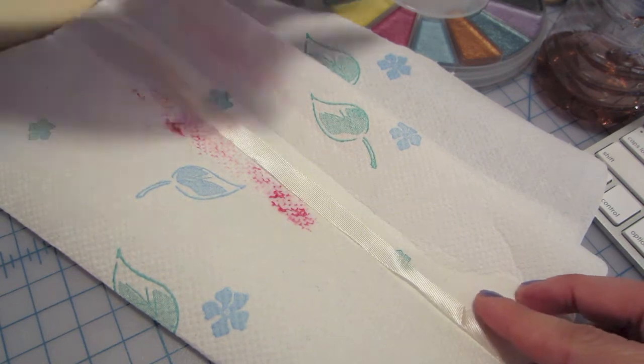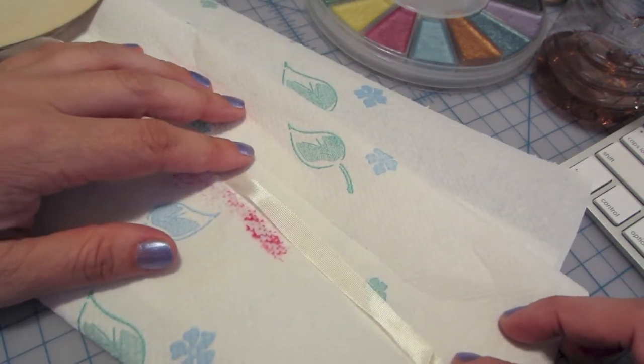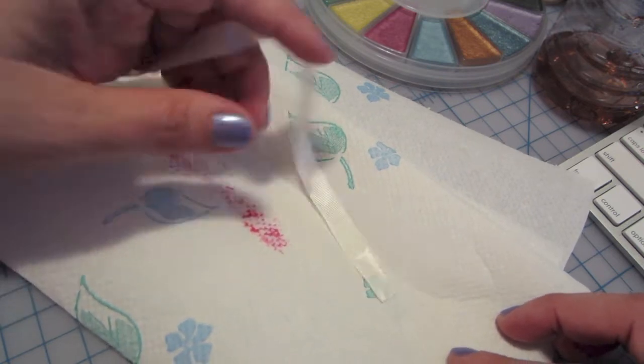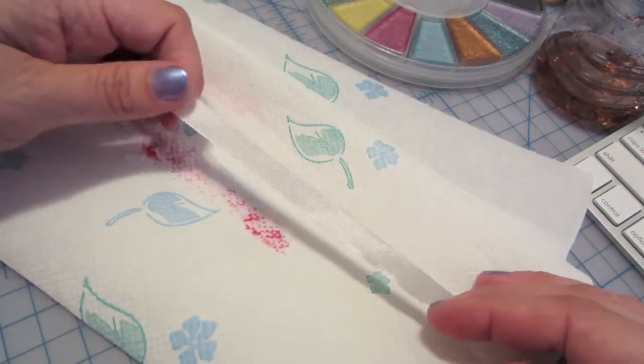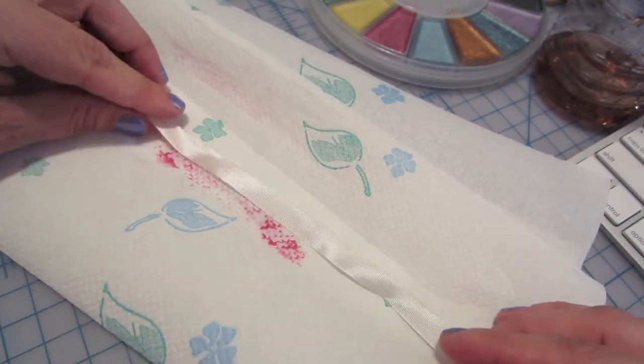Remember when I was doing my album just earlier and I did the video and I was like, maybe I'll just paint my seam binding. And I know a lot of you spray your seam binding, and that can be very messy.